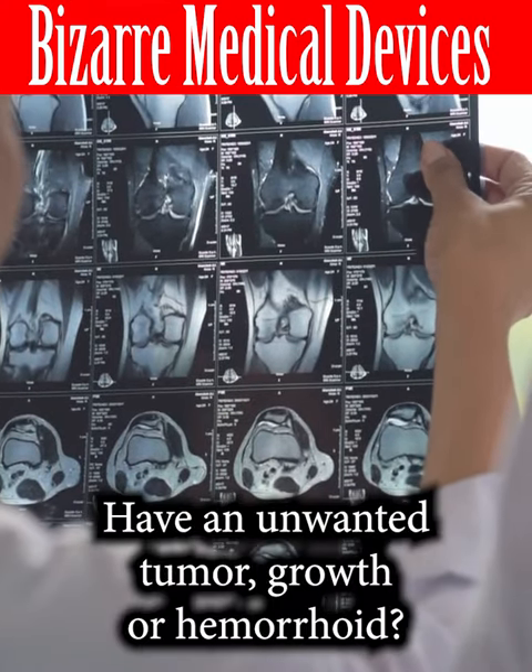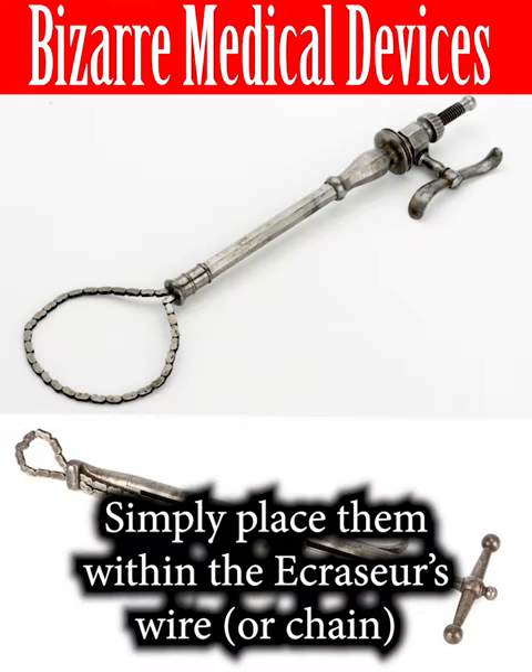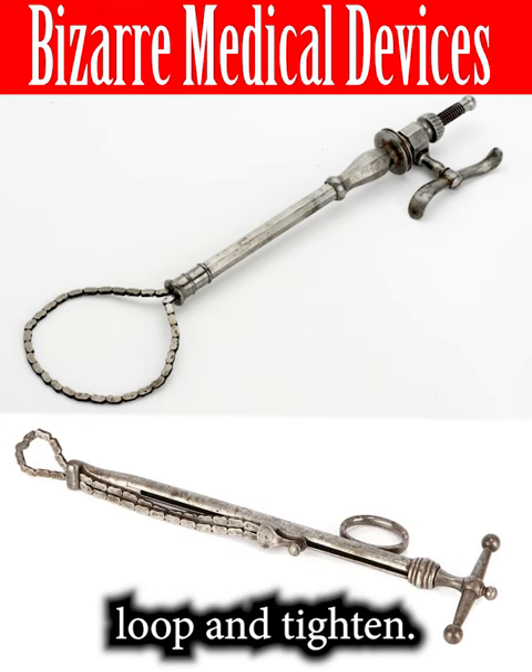Have an unwanted tumour, growth, or haemorrhoid? Simply place them within the equator's wire loop and tighten.